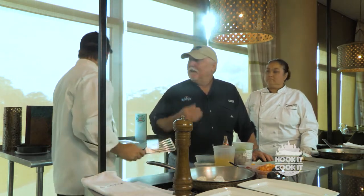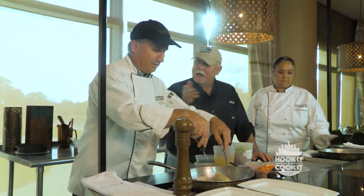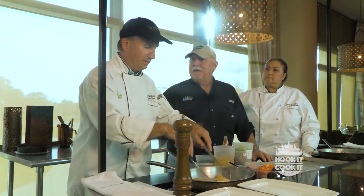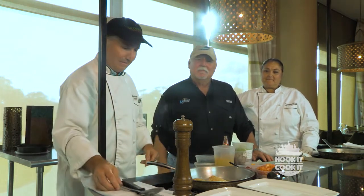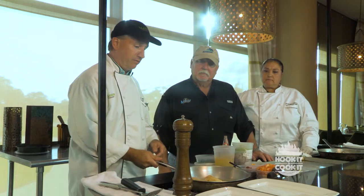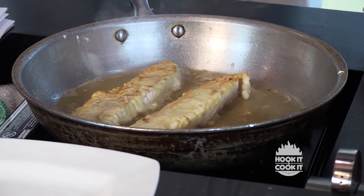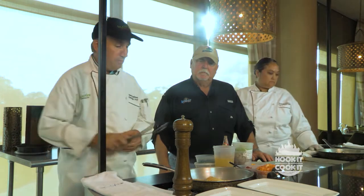Frank had the opposite experience — drifting past a rig using plastic bait and a triple tail hammered it without him even seeing the fish. So they're finicky. Typically captains take the fish home when they catch it — it never makes it to the seafood market. A lot of people consider it equivalent to a red snapper. It's a species unlike any other in the Gulf.